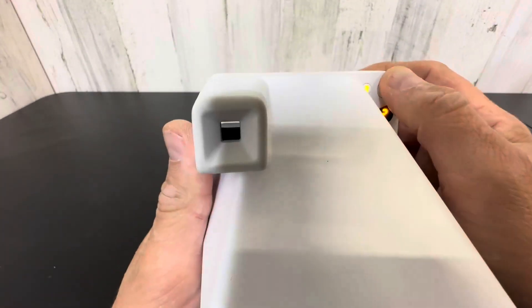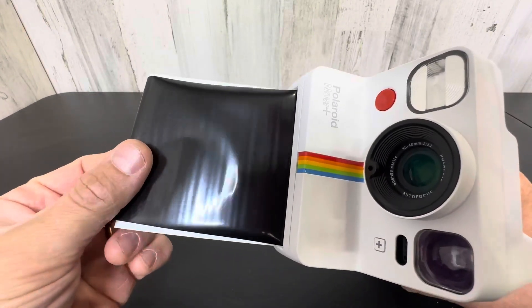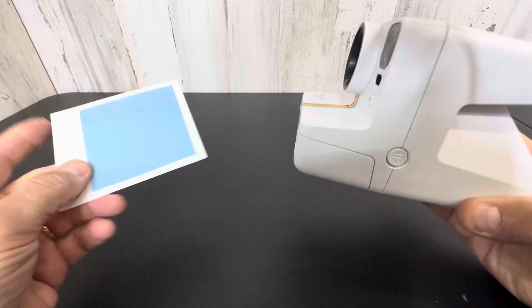You just hold it and boom, shoot a picture, and out comes the Polaroid. Look at that — isn't that amazing? Super cool. Reminds me of when I was young.